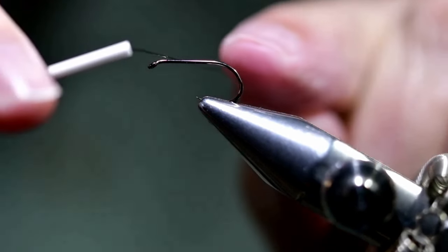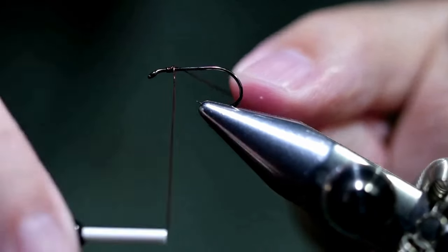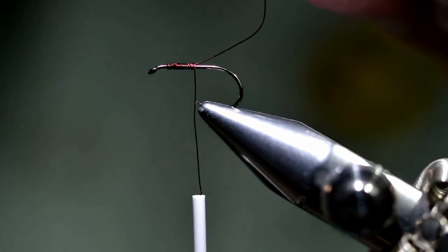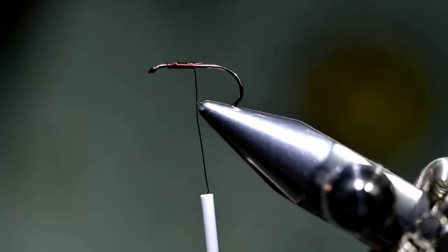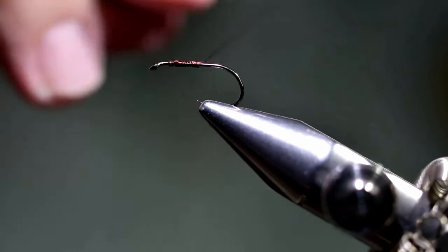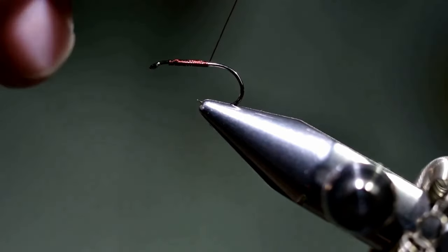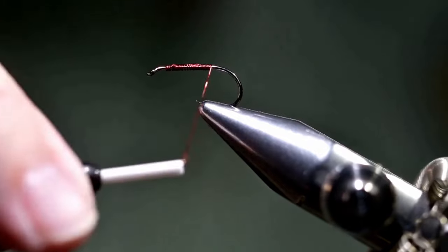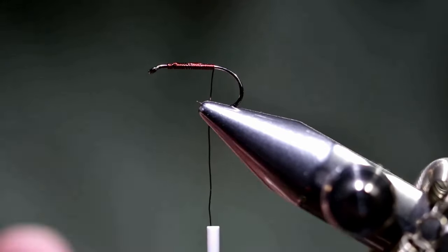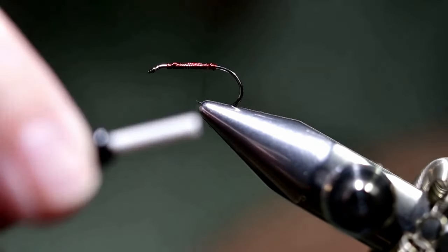I'm going to start just behind maybe an eye-length back on the hook, and we'll wrap the wire all the way back to the end of the hook. Then at this point we're going to wrap it back to the thorax area, side-by-side wraps at this point.